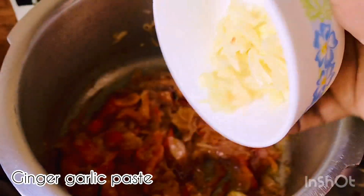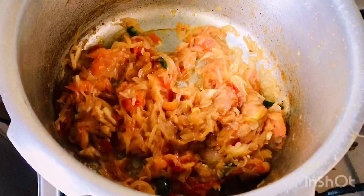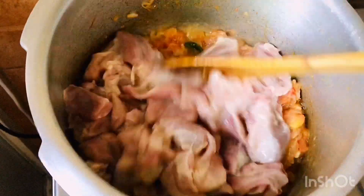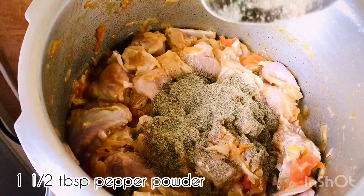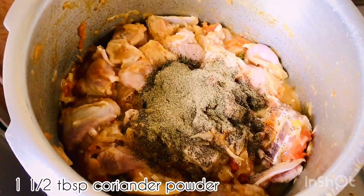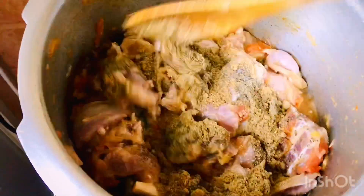Add ginger and garlic. Add 1 tablespoon of mustard, 1 tablespoon of salt. Mix it in.